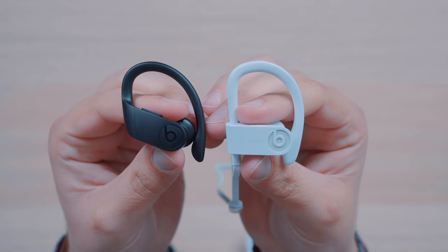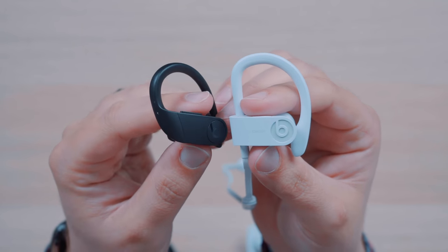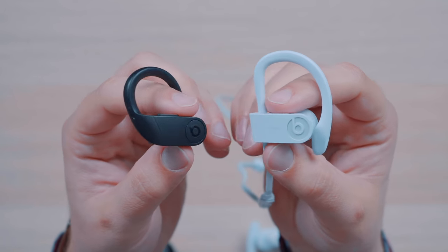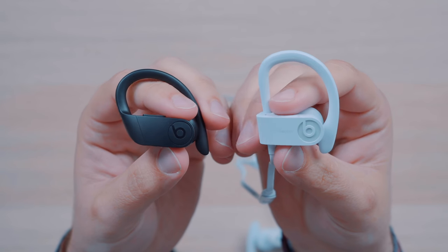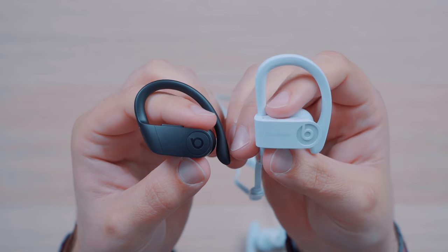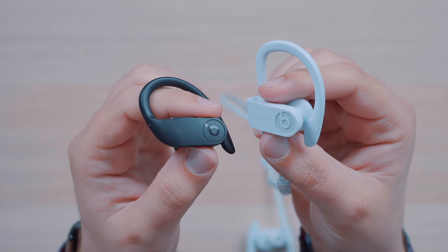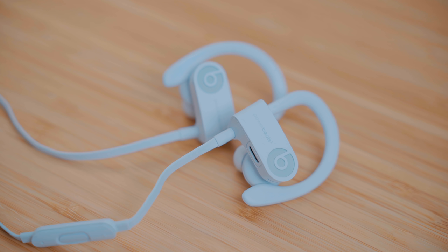There isn't a drastic difference in sound quality between the two headphones, but the Powerbeats Pro have a bit more of a balanced sound. My issue with Beats in the past was that they were always too bass-heavy, and the Powerbeats Pro do not give me that feeling. After going back to the Powerbeats 3 wireless for this video and testing them out, it was immediately clear just how much more low-end these headphones put out, and it really muddied up some of the songs for me. Comparing between the two, I much prefer the sound profile and quality from the Powerbeats Pro.